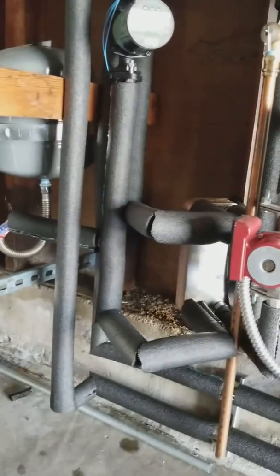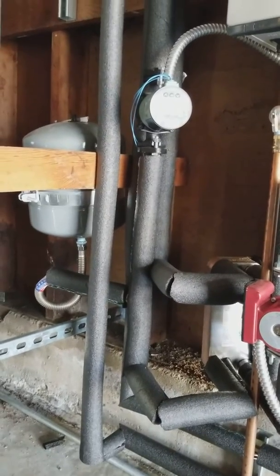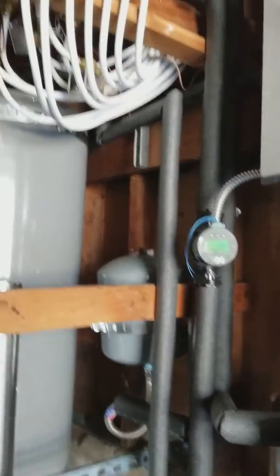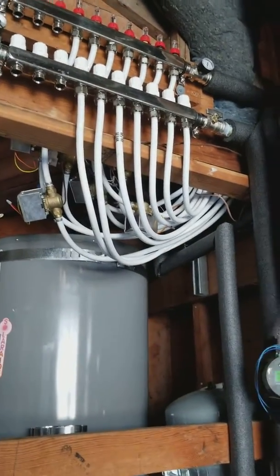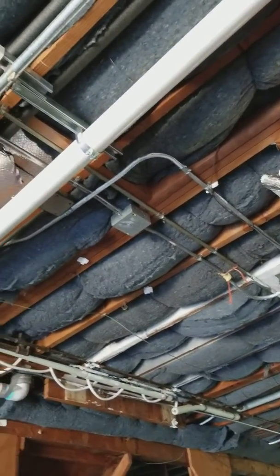After the heat exchanger, we're pumping the heated radiant water through that UL rated 316 stainless steel flat plate, going through that Taco variable speed pump, and up to our manifold loops. We did a staple-up system over here.